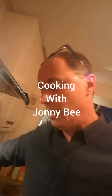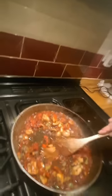Here we are in the kitchen, and as we say in Frandon, this is going to be the bollocks. And you have to have one of these if you cook it. Cheers.